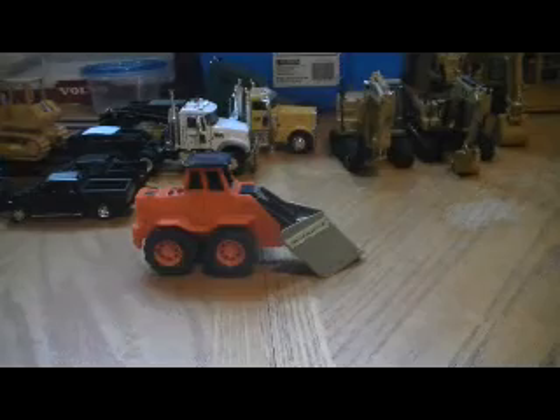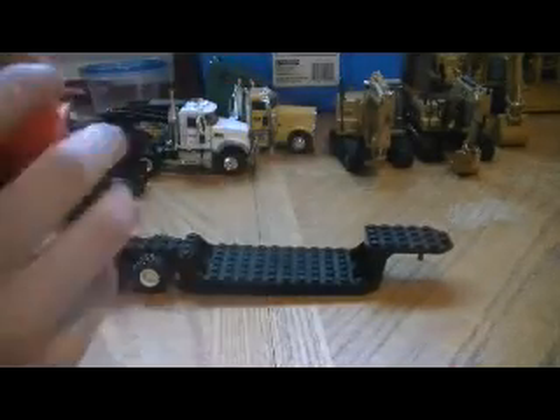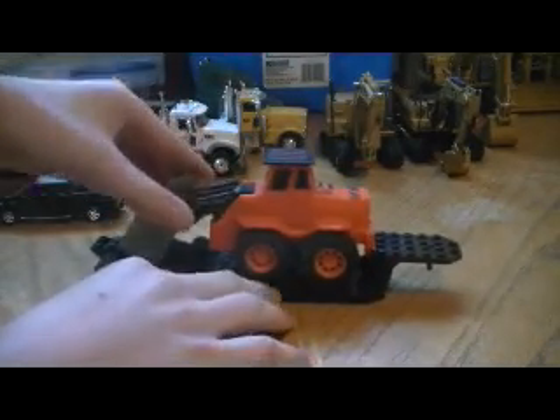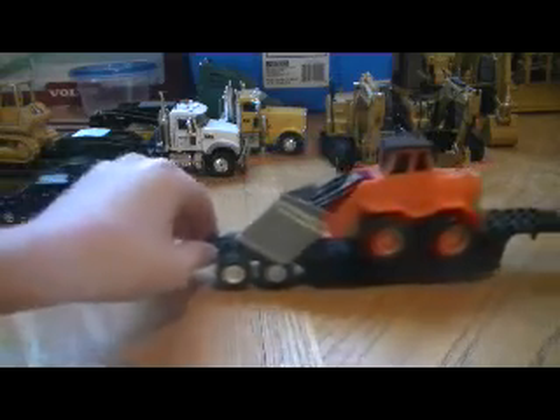It fits kind of nice on my Lego load, even though I never tried it, but it probably would. Yeah, it fits nice there. Get a truck there and pull it down the road.